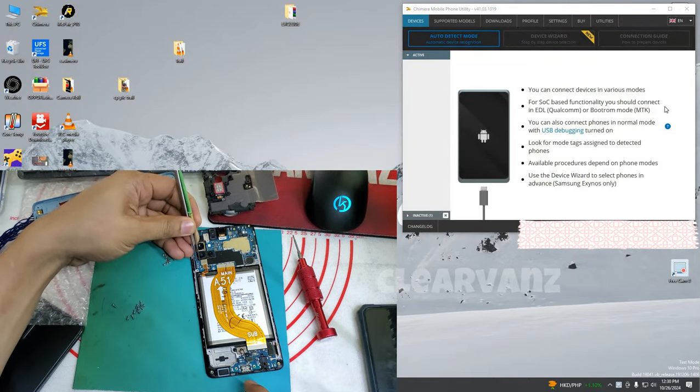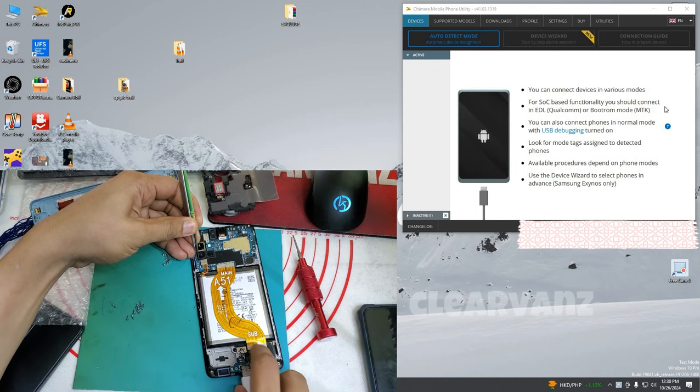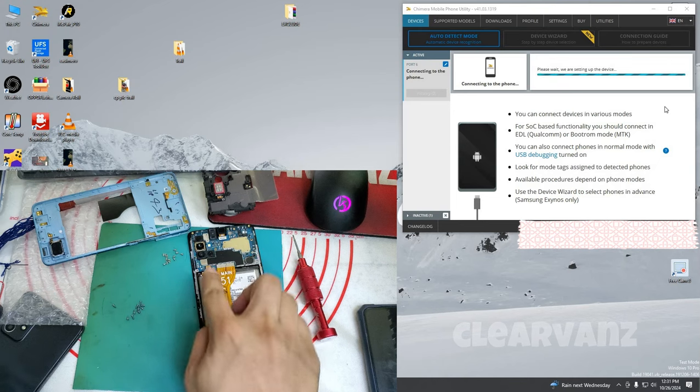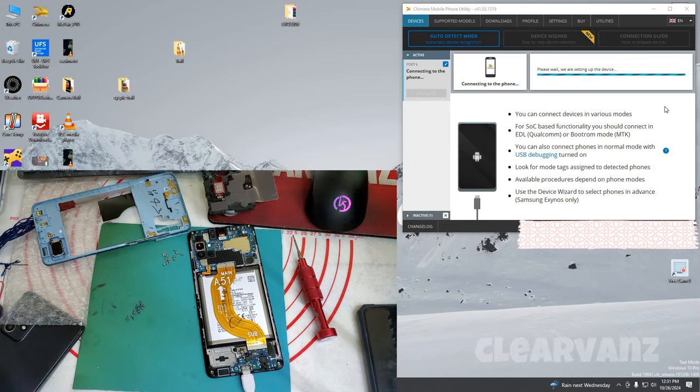We're gonna open our tool and use the tweezer. Disconnect first the battery from the terminal. Now with the phone connected, connect also the battery to the terminal and wait for the tool to process.